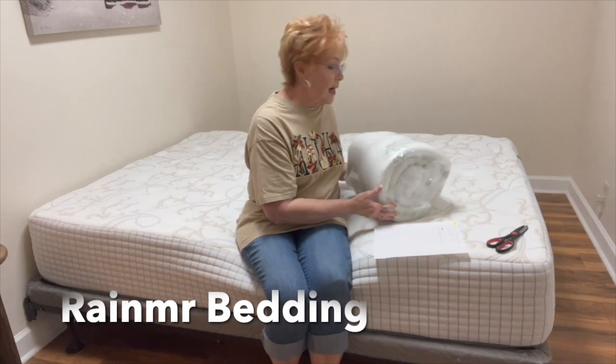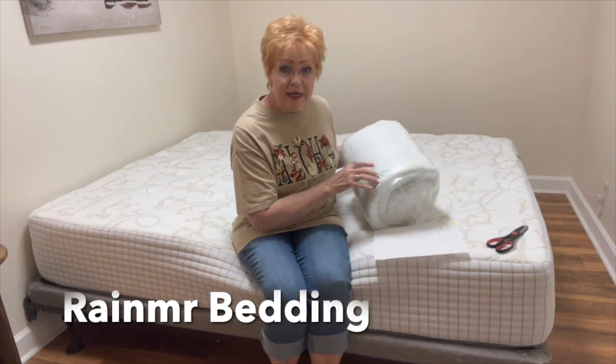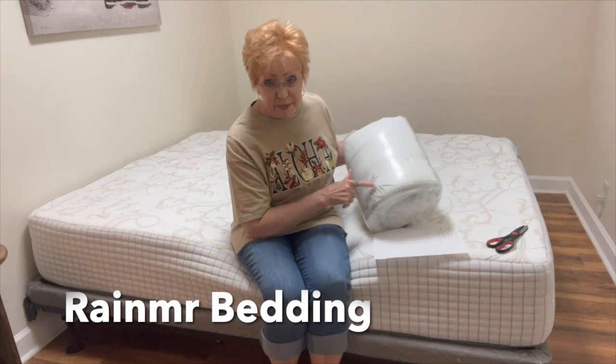The mattress topper — I actually weighed this thing, I put it on my scale. It weighs 12 pounds.